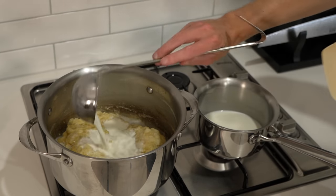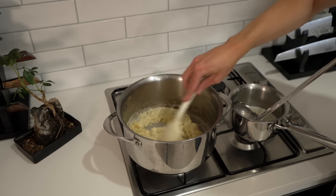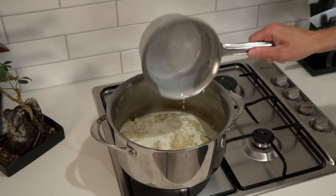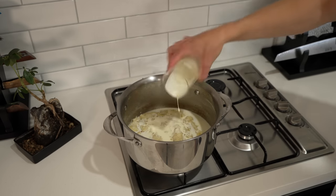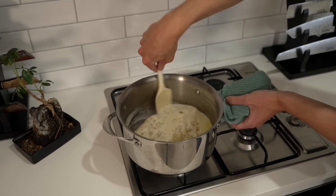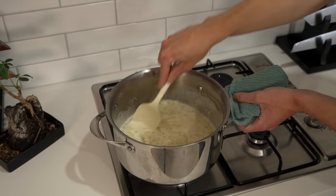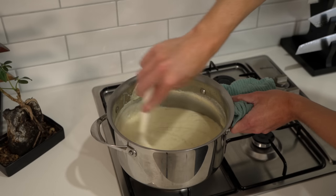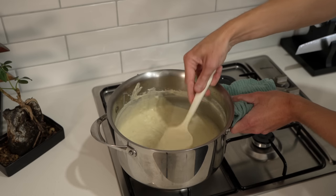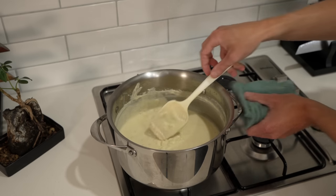Once the roux has absorbed the milk, go in again with 1-2 ladles worth, repeating the same process, mixing until it's all absorbed. When you get to the last amount, pour it all in and also add in 180ml of thickened cream. You don't have to add the cream — if you prefer, just add extra milk — but it creates a really nice smooth, creamy texture. Continue mixing for 1 to 1.5 minutes until everything is absorbed and you have a nice thick but pourable consistency. Any lumps you see are from the onion, not the flour. If you do see flour lumps, just continue mixing until they smooth out.